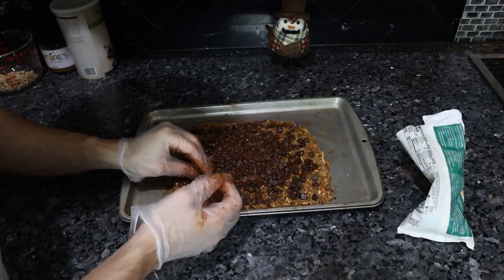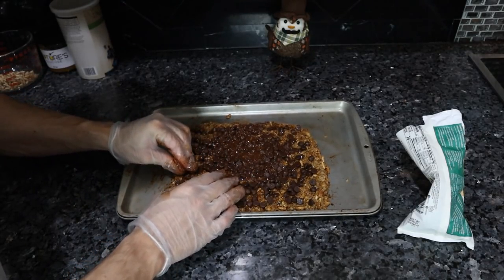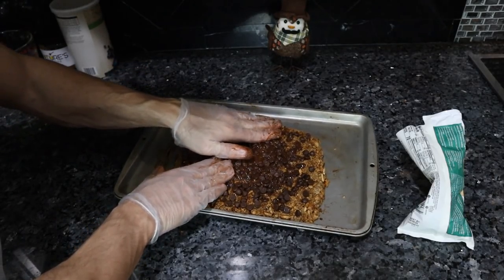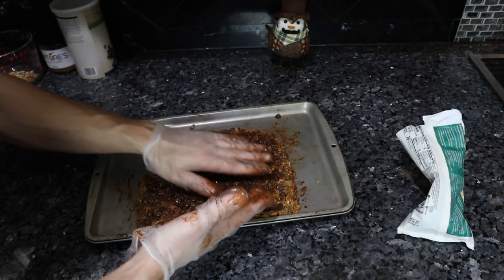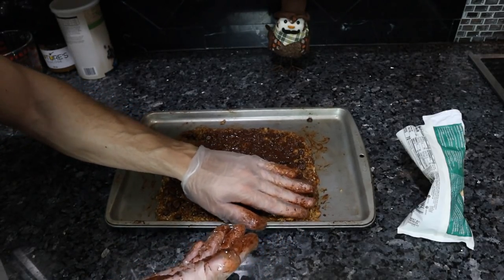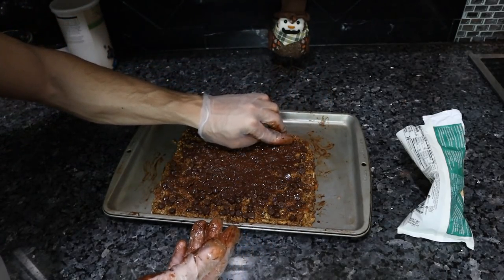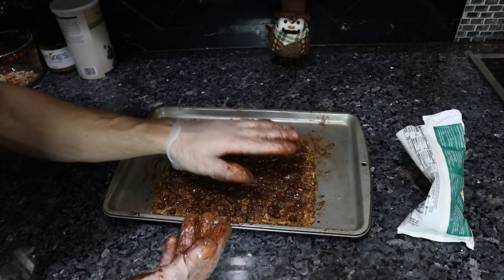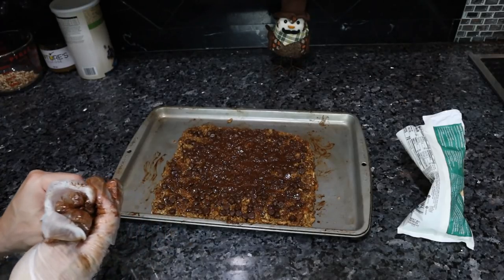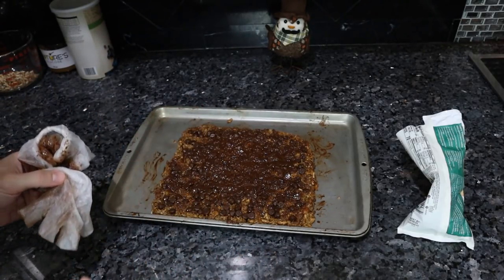Instead of spending all this time putting these chips on top, you could just melt a little chocolate and drizzle it on top — that would probably make a lot more sense from a time perspective and it would taste the same. If you really wanted to keep the chocolate intact, what I would do is pop this in the fridge or even the freezer, get it cooled off, and then just put the chips on afterwards. But we'll pop this in the freezer for maybe half an hour, let it set up, and then we should be able to cut it.